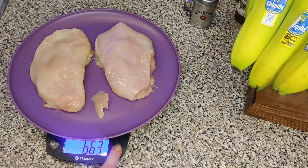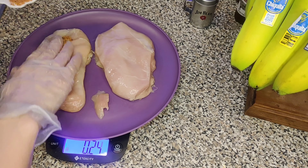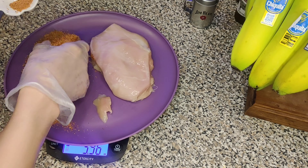Let me explain so this all makes sense. I measure all my food because we count calories — my husband is trying to bulk and I am trying to cut. He's trying to gain weight and gain strength, and I am trying to lose weight but also gain strength. I'm not really sure how that works.